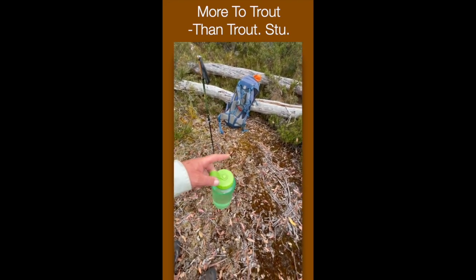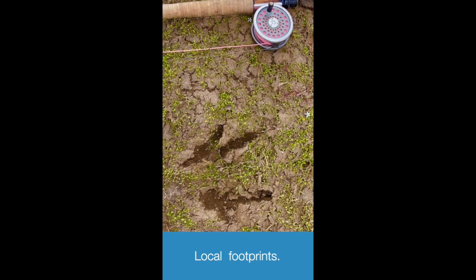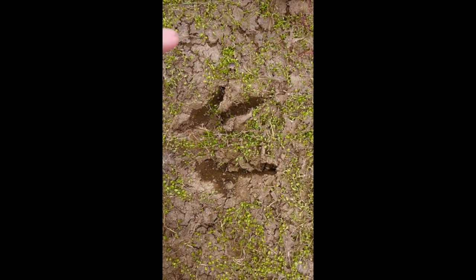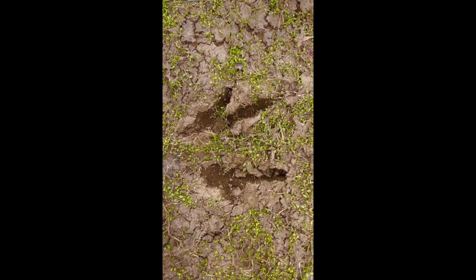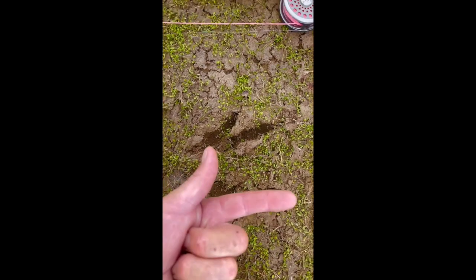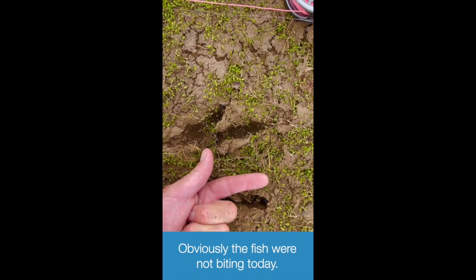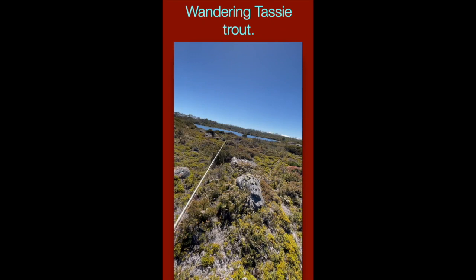Here we have the footprints of a wallaby — you can see there's kind of a toe coming out here and another big main toe coming down here, with a really sharp nail that would slice you open if it kicked you. You can replicate these by doing this with your fingers and pushing down in the mud. A wallaby footprint by yours truly — pretty clever, or maybe not.